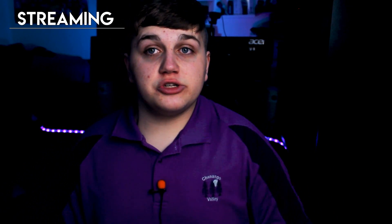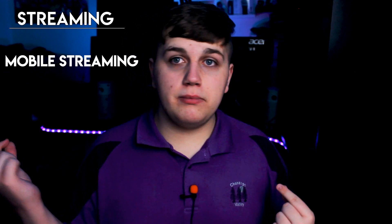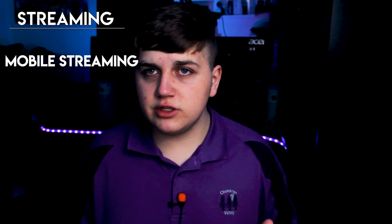For streamers, the big thing is it's a lapel microphone and it's easy to attach to your shirt. This is good for something such as mobile streaming, as you can just walk around with your microphone plugged into your phone.